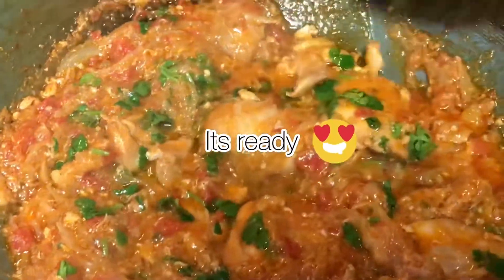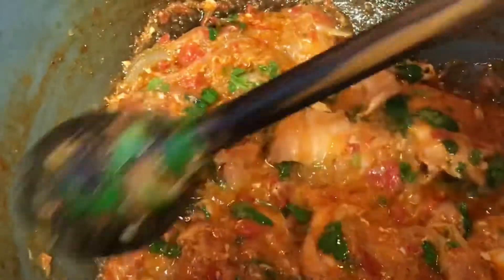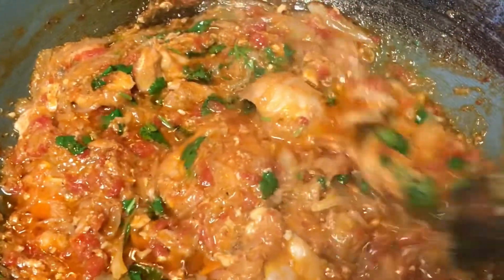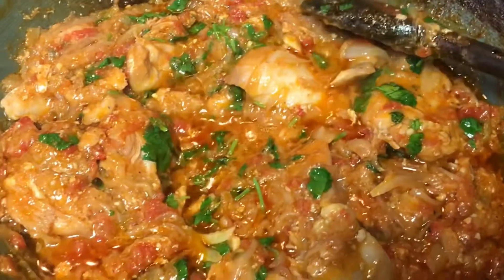Please give me feedback — you guys would love it and we'll make it again and again, I assure you, that's a guarantee. See how beautifully that has transformed. This is your chicken do piazza.